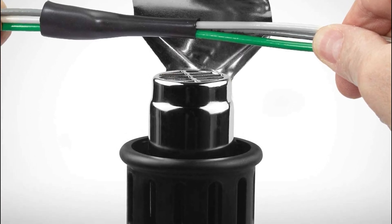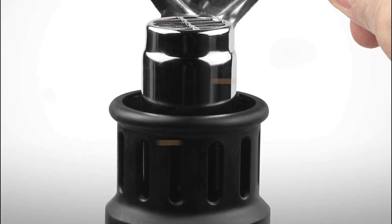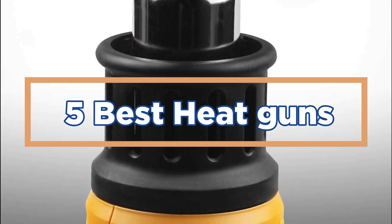In today's video, we will show you the top 5 best heat guns. So, let's get started.